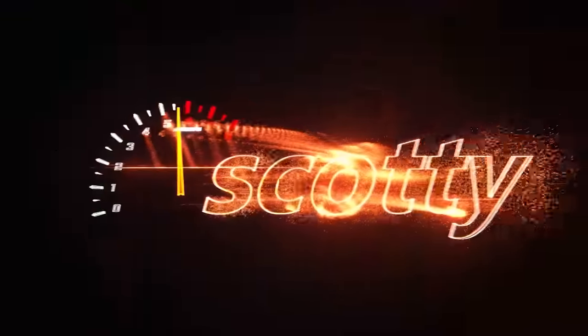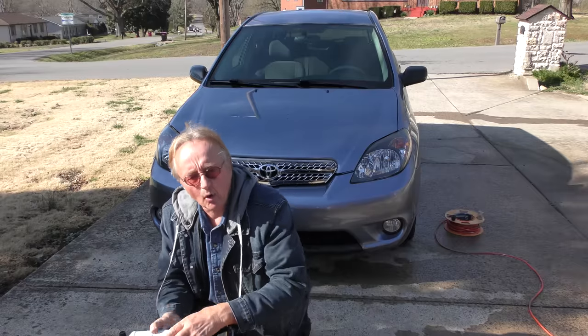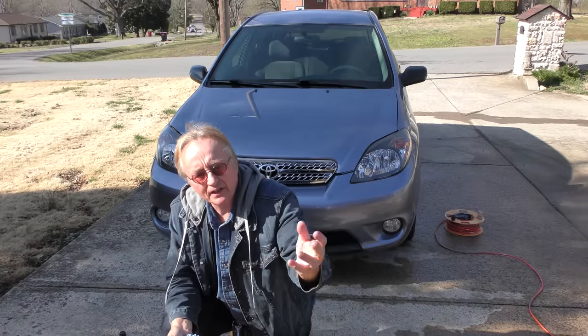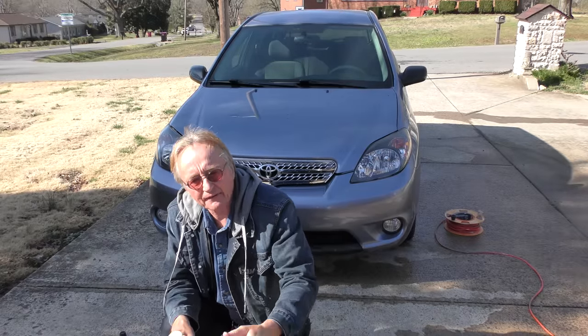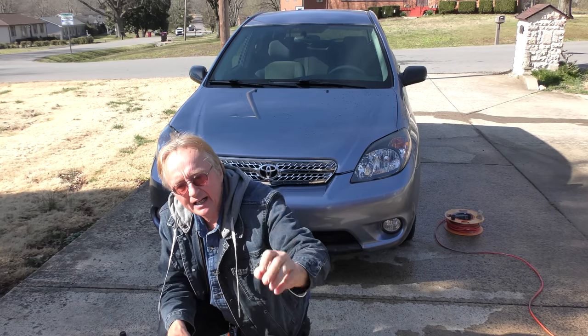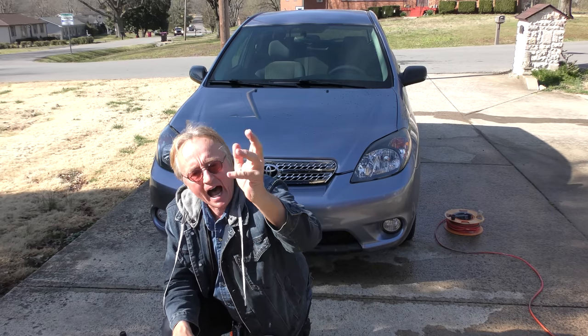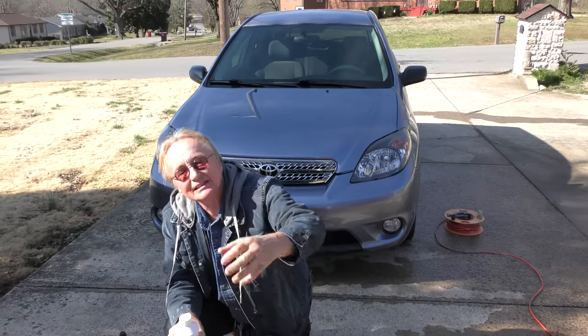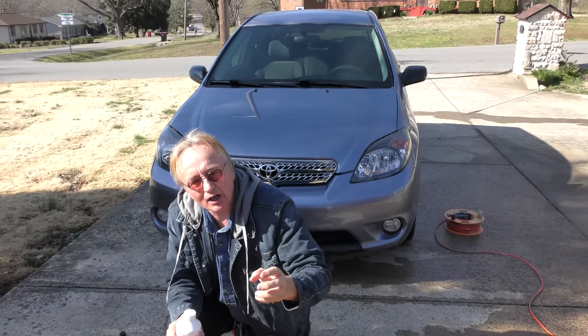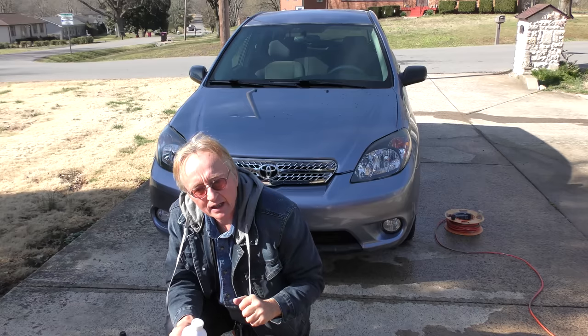Rev up your engines! In my usual quest to help people out, fixing their cars, maintaining them, I'm going to show you a bunch of products that I've tried out that actually work. In honesty, no one is paying me — I bought these products, I tried them out, and if they work, I show you that they work.